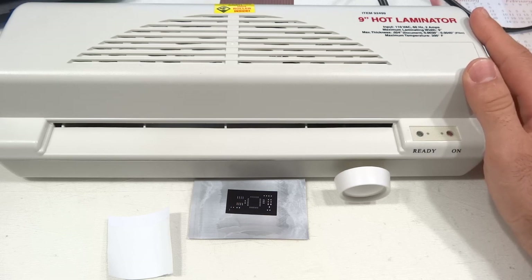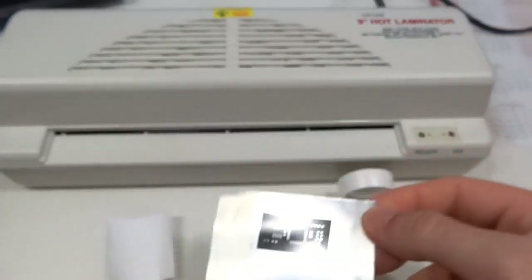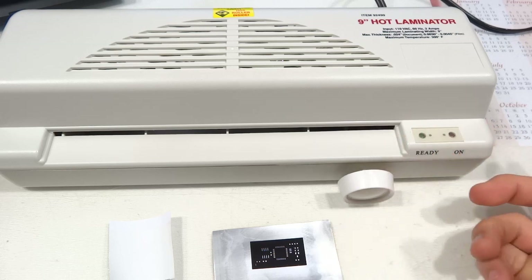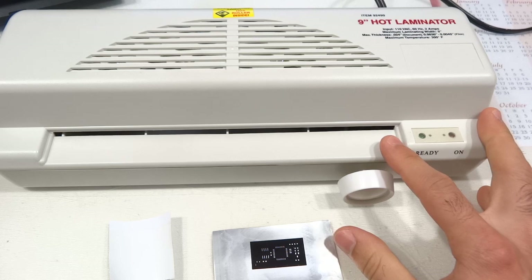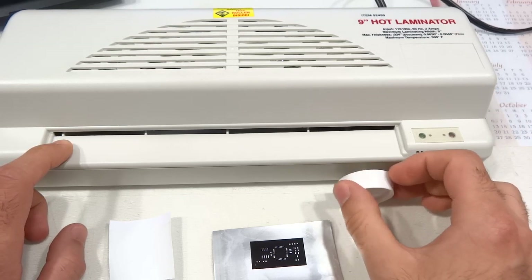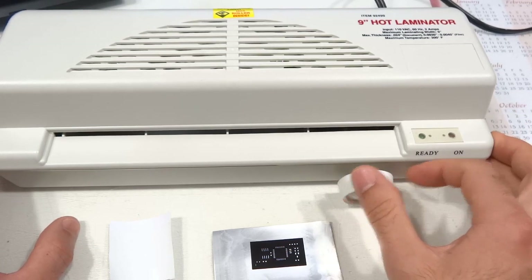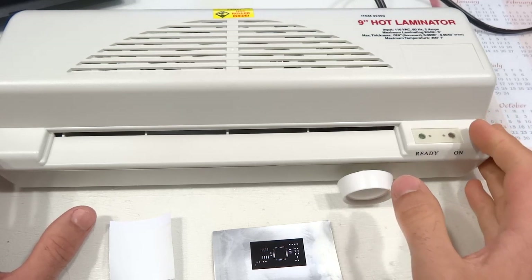I chose this Harbor Freight laminator because a user on my blog suggested it and reported very good results on larger stencils. On the positive side, this method gives perfect results as seen on this stencil. It's very convenient and very cheap — the laminator is just $25 from Harbor Freight, the dimmer was $5 from Home Depot, and one to two hours of work to install. Larger transfers are more feasible than with a clothing iron since it can take up to nine-inch wide stencils.